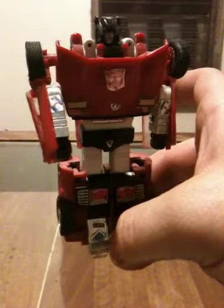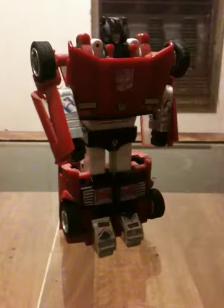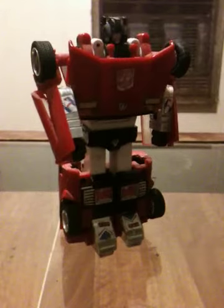Overall, really good figure. Solid. That's my quick little take on G1 Sideswipe. Rate, comment, subscribe. See you next time.